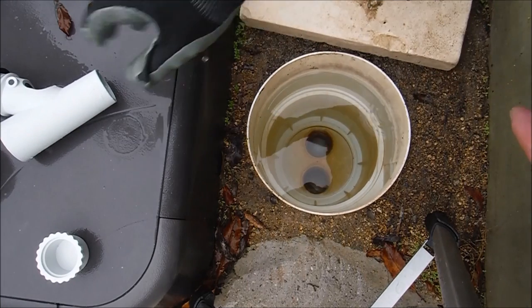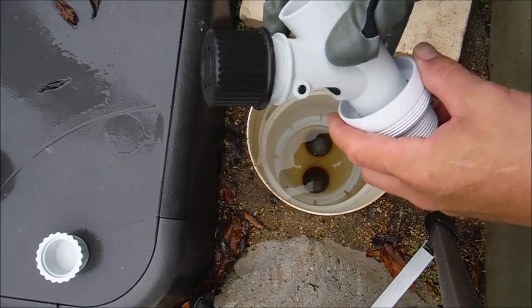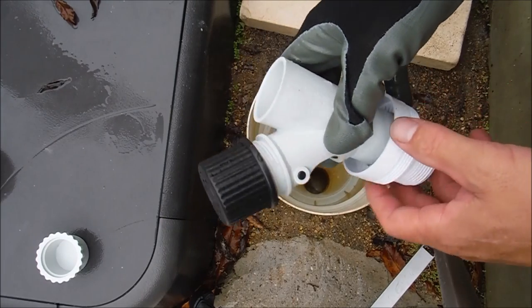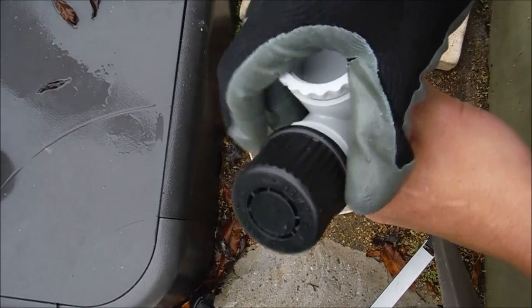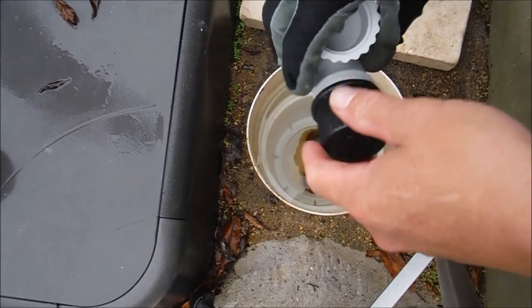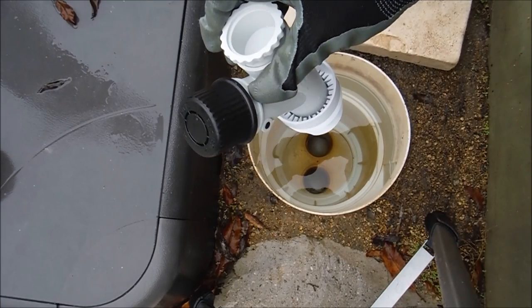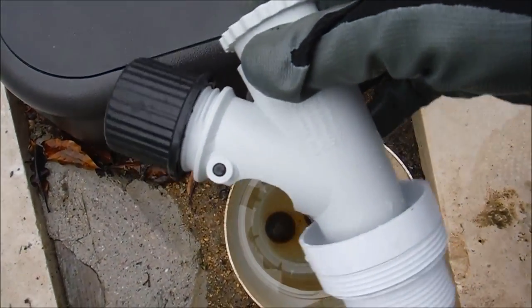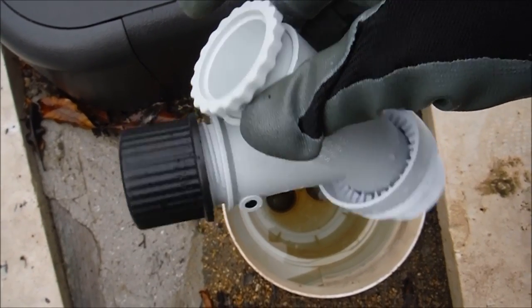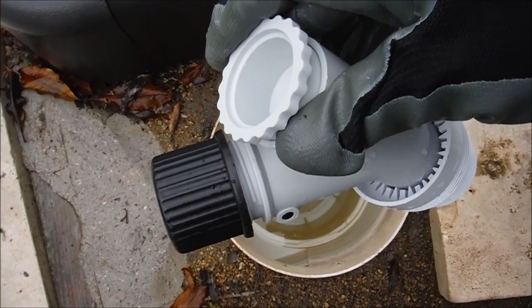If you have an older side port skimmer connection where the side port and skimmer are plumbed directly together, insert the regulator valve as normal and then put the cap into it. Drop the cap into the skimmer and regulate the suction with the cap on top for the side port. This setup only applies if your skimmer and side port are on the same line. Newer pools typically have the side port on a separate line controlled by the valve at the equipment.